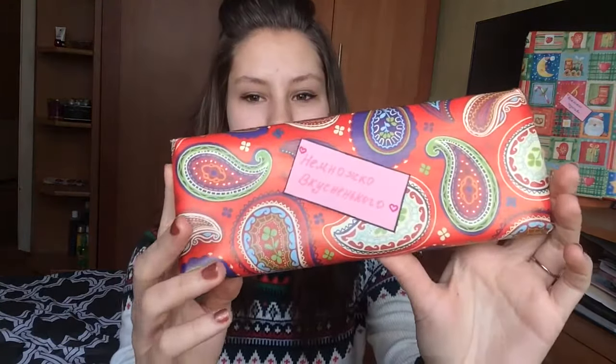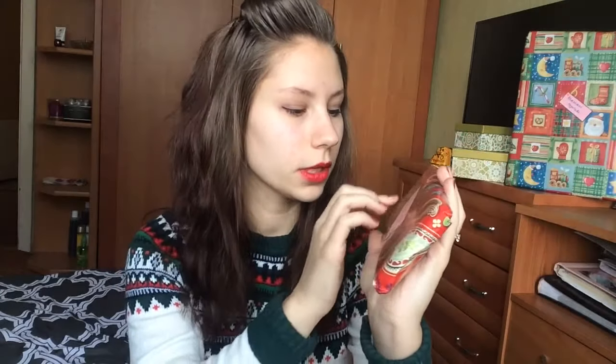Первое. Если вы не знаете, что подарить другу, подружке на Новый год или кому-нибудь из близких, но у вас очень маленький бюджет, просто купите коробку конфет, или печенье, или шоколадку. Это прокатывает. Упакуйте её подарочной бумагой, так, как сделала я. Здесь на розовой бумаге сделала надпись «немножко вкусненького» — это чтобы человеку, который получал этот подарок, было интересно, что же там. А тут записочка, и сразу понятно — немножко вкусненького.